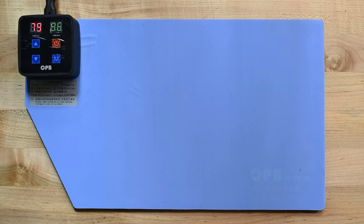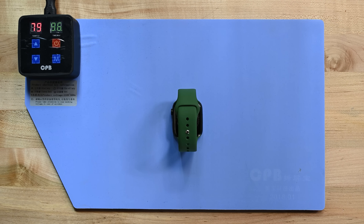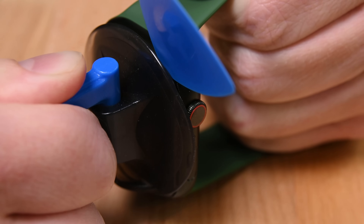In the past we've used a razor blade to open these up, but this year I wanted to try something different. We put it on our heat mat for a little while, then used a suction cup to pull it apart, and it actually worked really well. Heat and suction are really the two key components when it comes to opening up these types of devices. There are four key components to keep in mind.